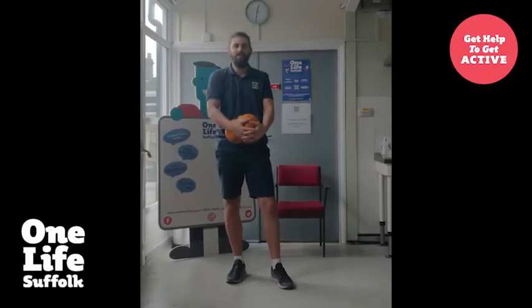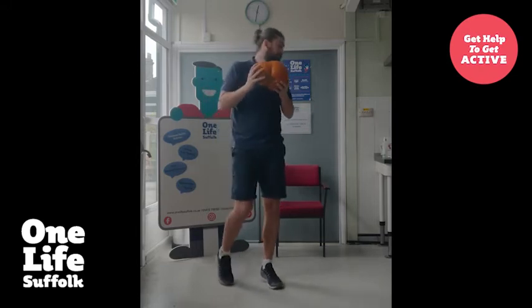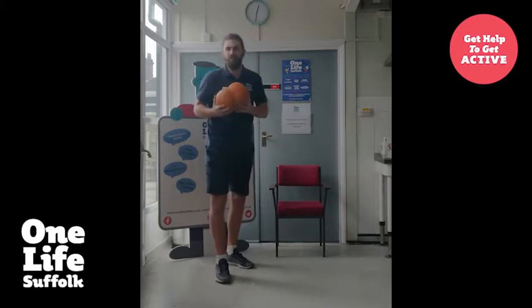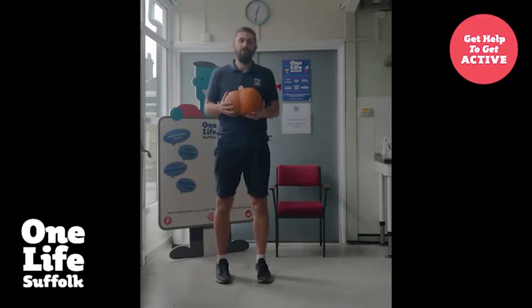Hello, my name's Connor and I'm the Active Lifestyle Lead for All Life Suffolk. We're here today to do some Halloween inspired activities. We're going to do some standing and some seated activities. For seated activities, make sure you choose a chair that's nice and sturdy, preferably with arms. Just so it's nice and safe when taking part. Go at your own pace, do what you feel most comfortable, and most of all have fun whilst doing it.